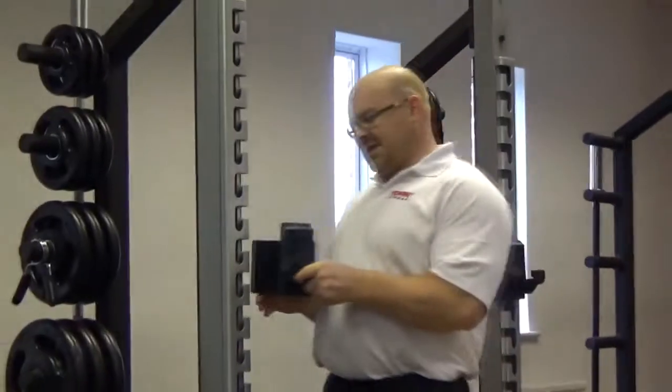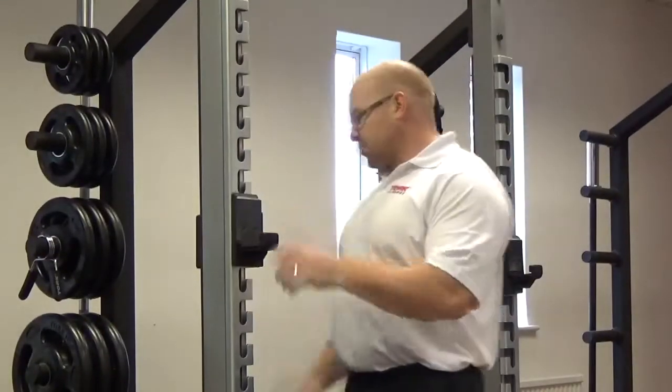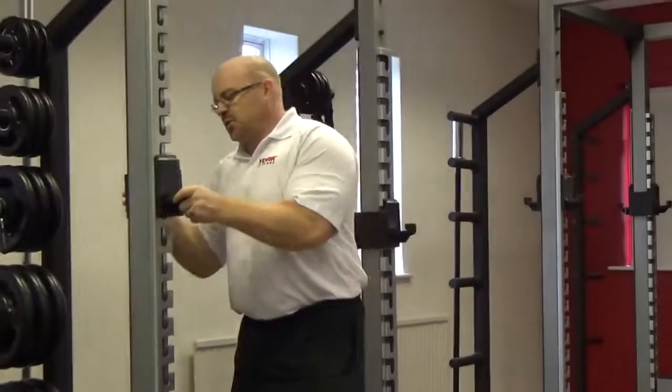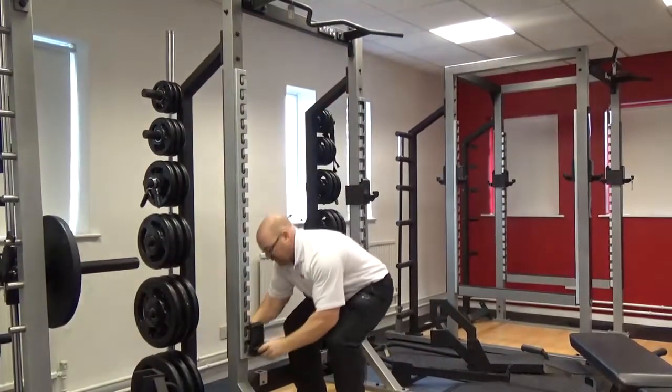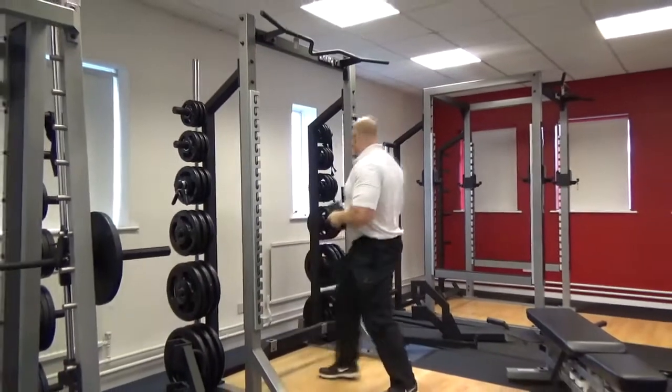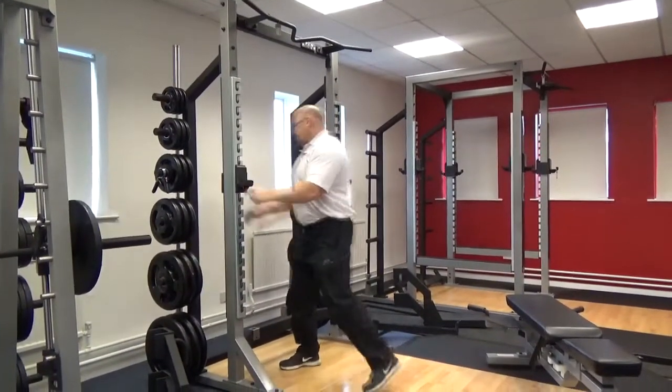They're pretty heavy — I don't know exactly what weight, around 6-7 kilos each. They're adjustable. When you look across, you can adjust both sides. There's the highest point here and the lowest point. We're just going to balance it up now and put the Olympic Bar into position.